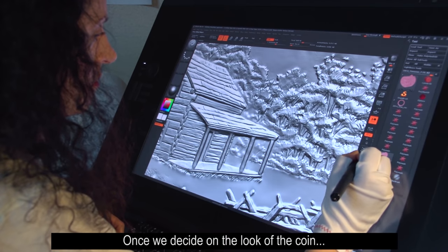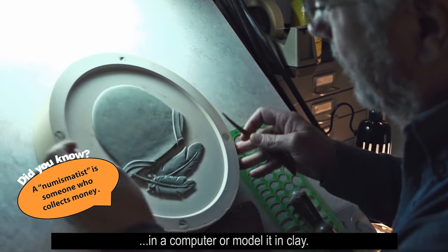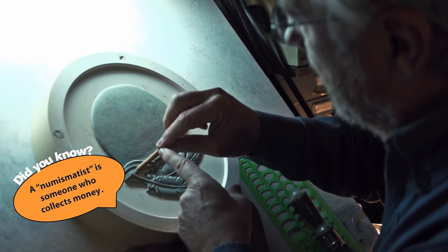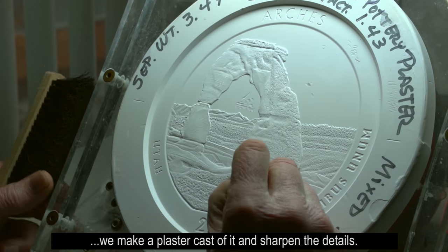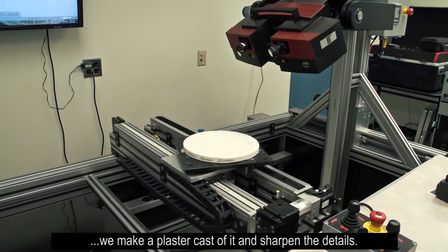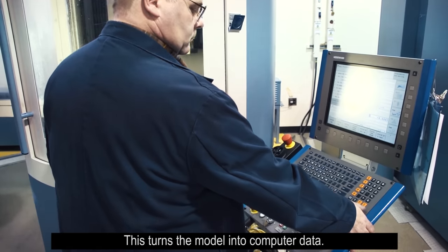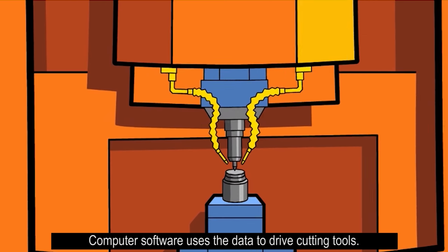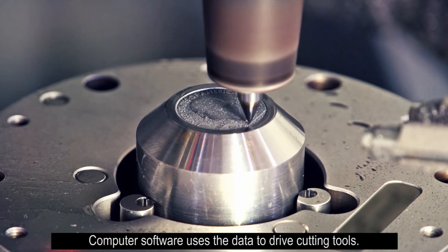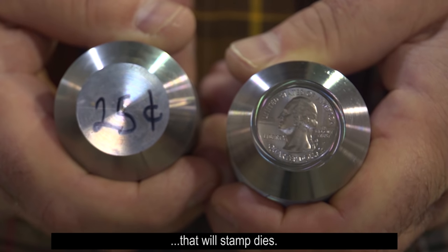Once we decide on the look of the coin, the sculptors at the Mint will either model the design in a computer or model it in clay. When the clay model is finished, we make a plaster cast of it and sharpen the details. Then we scan the plaster cast into a computer. This turns the model into computer data. Computer software uses the data to drive cutting tools. The cutter mills the coin designs onto blank hubs that will stamp dies.